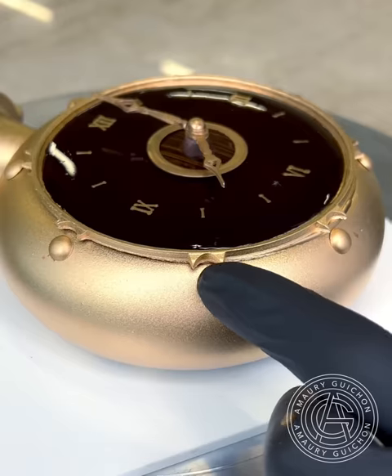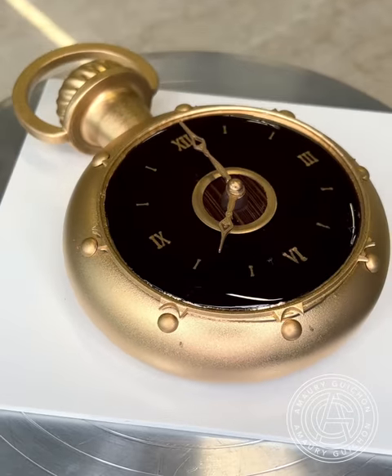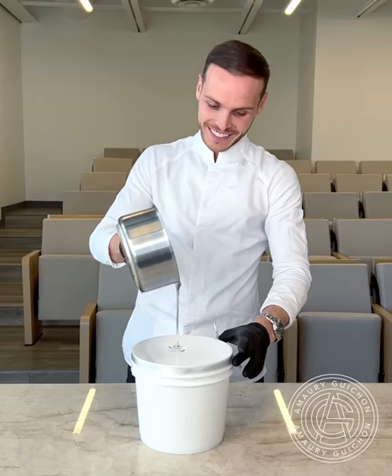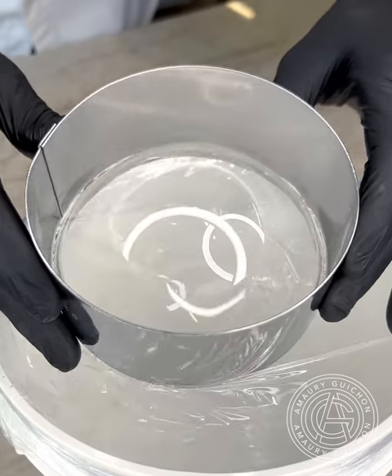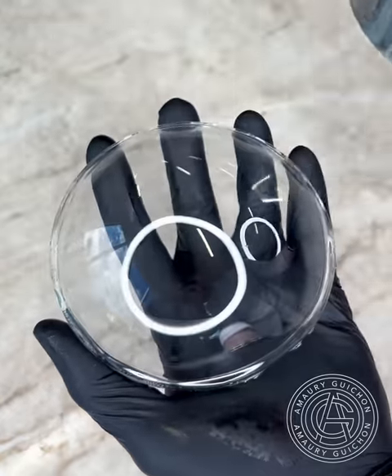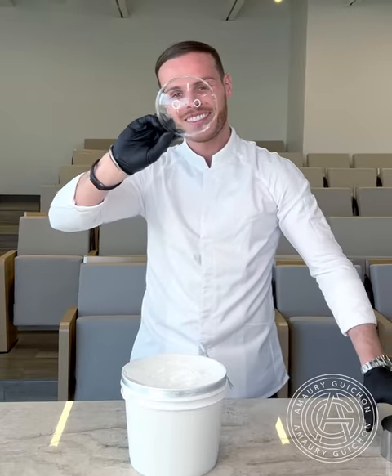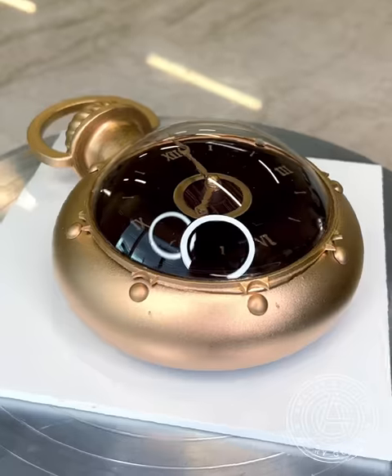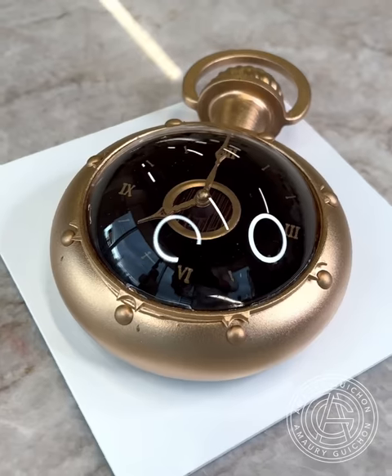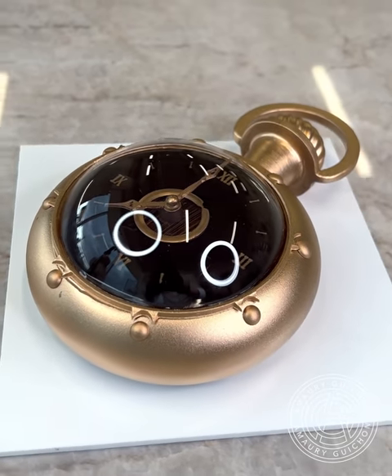We finally get to the fun part — the sugar lens. Using an airtight bucket and a single layer of plastic wrap, I am slowly inflating the sugar dome by pressing evenly and slowly on the metal ring. Once the dome has cooled down, I can then trim the bottom to make a perfect flat edge and add it as a final touch of the dessert.